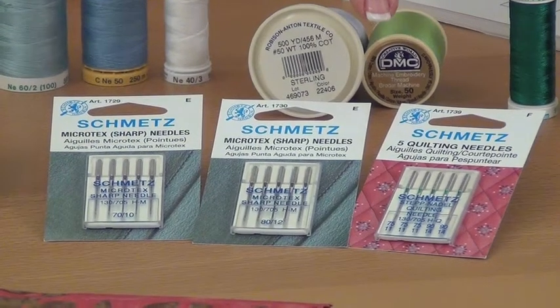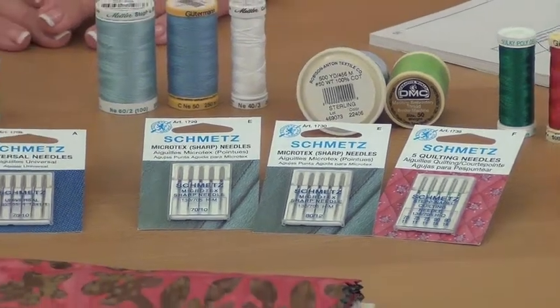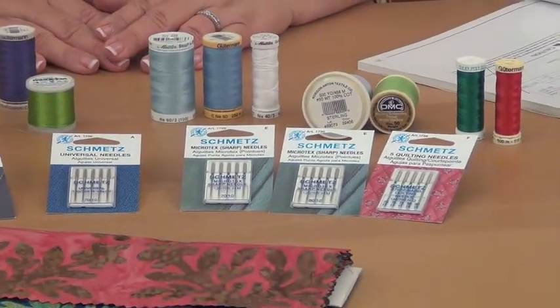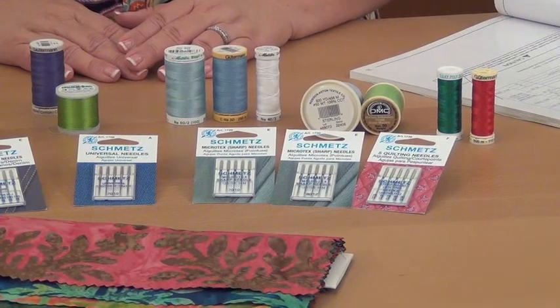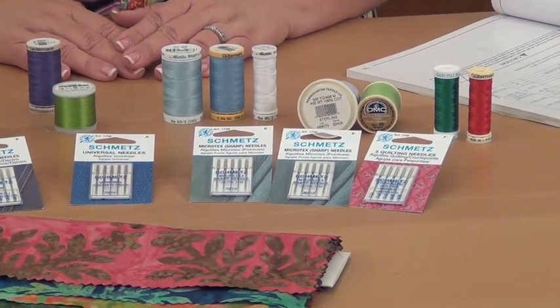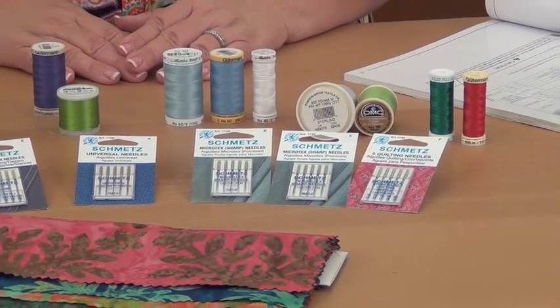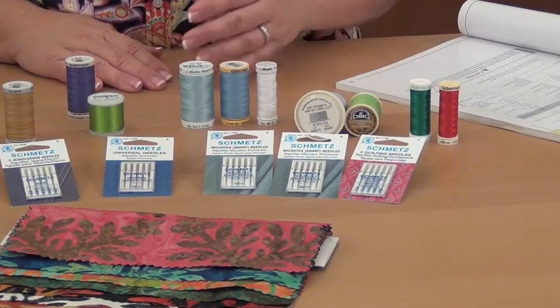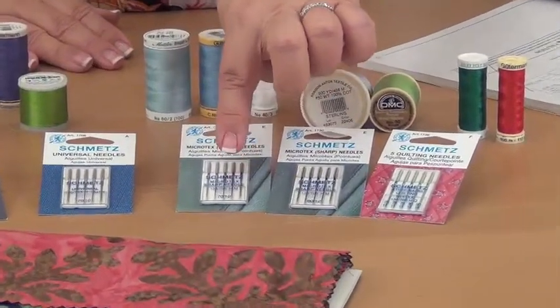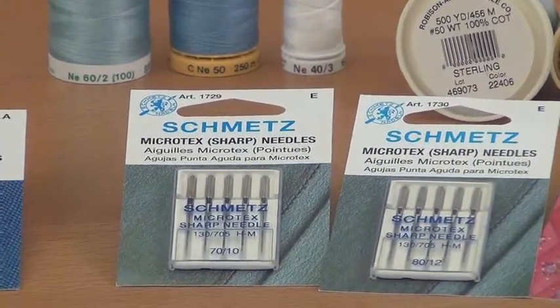More and more people are finding that they like using batiks along with quilting cottons in their projects. Batiks have a little bit different property than standard cottons — they have a little higher thread count and a tighter weave, and it can be helpful to make a different needle choice when you're working on a batik quilt. Choose a little bit finer needle; I like to use a 70/10, again a sharp but finer needle.